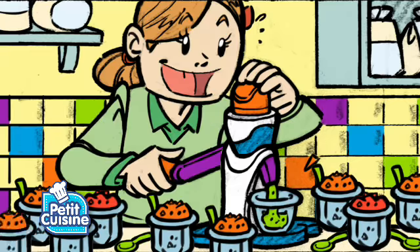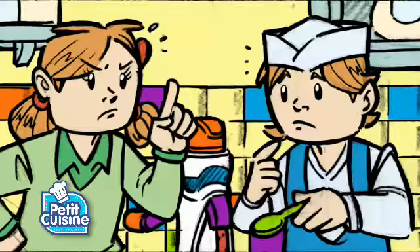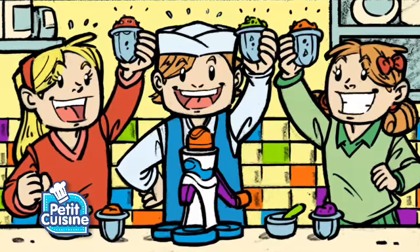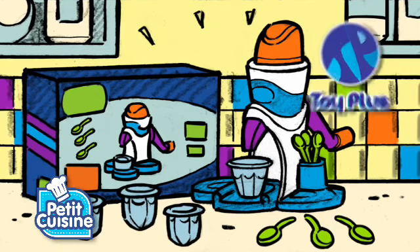It's a yummy cool sorbet, easy to be made, and funny to create, and also mommy will agree! I love cool sorbet! Cool sorbet, in my petite cuisine, by Toy Plus.